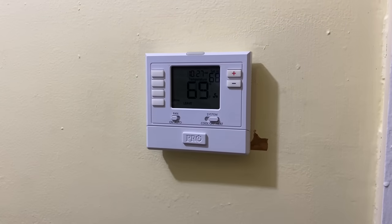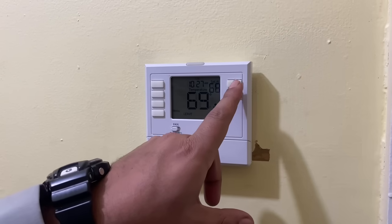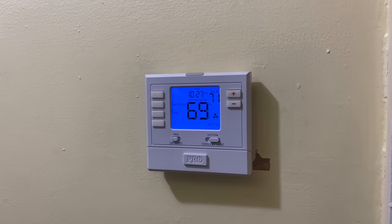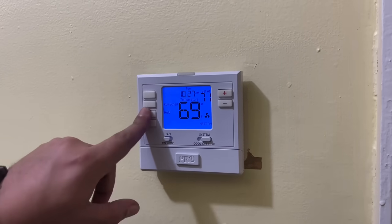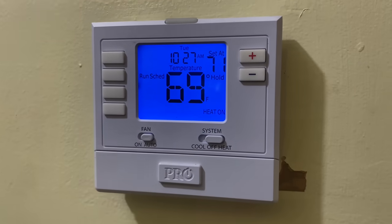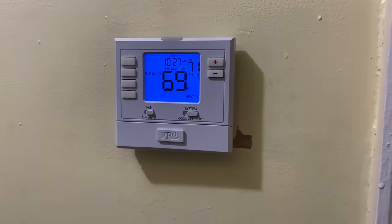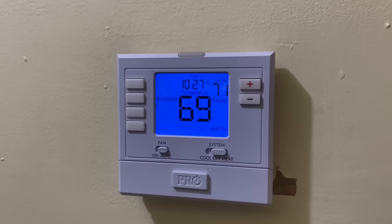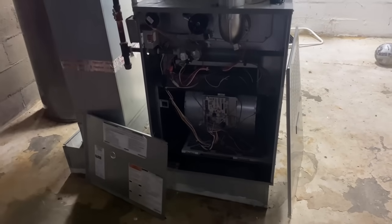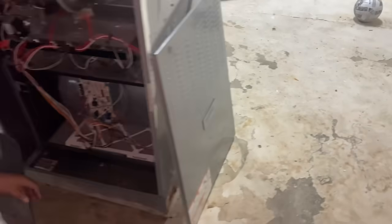Two new batteries in. We're reading an indoor temperature of 69, it's set for 68. Let's raise up that temperature and let's press hold. Okay, let's go see. Jose, it's all yours — so we have a Temp Star gas-fired furnace here.